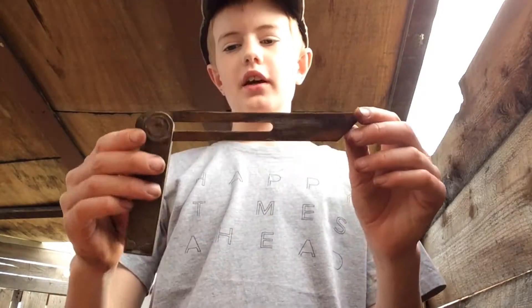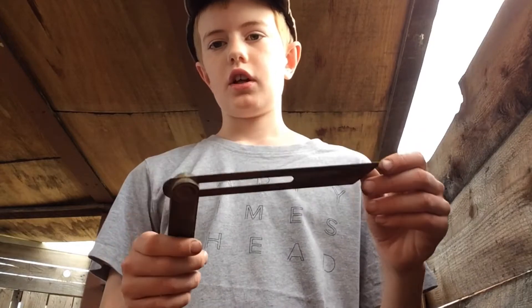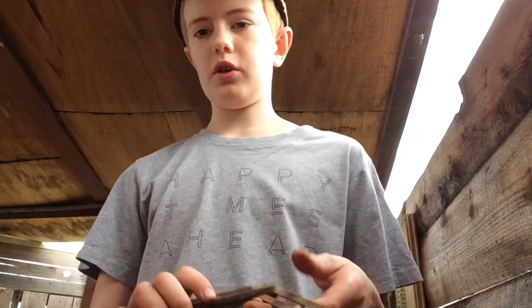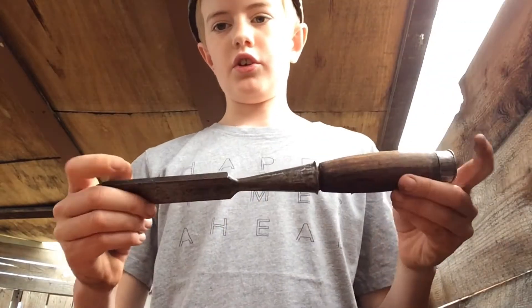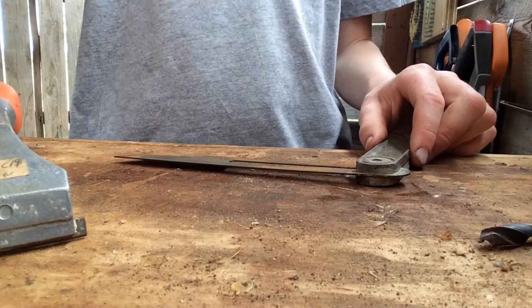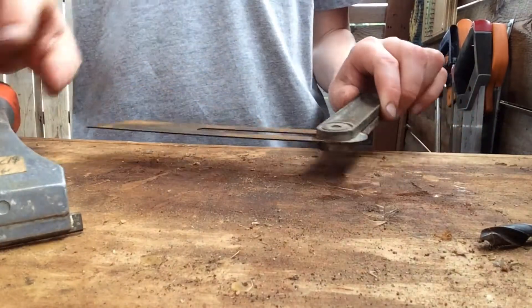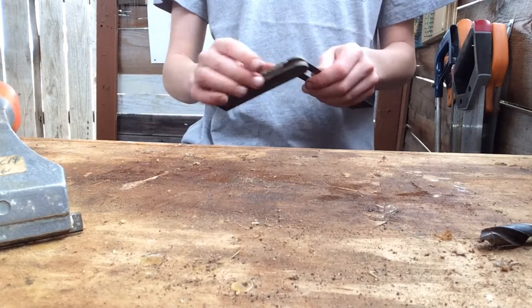Hi guys, welcome back to the shop. Today I'm going to show you how to restore a really old bevel gauge. I'm using the same scraping method I used restoring a chisel, just using this paint scraper. I'll be basically restoring the plate, the metal here.